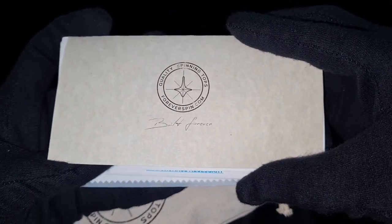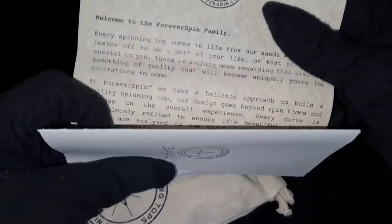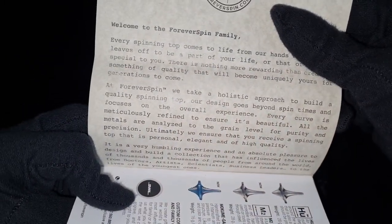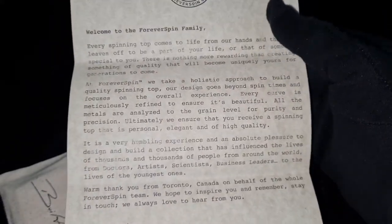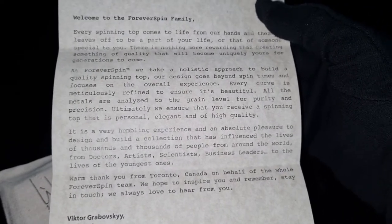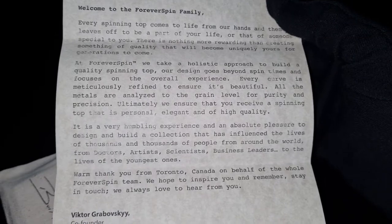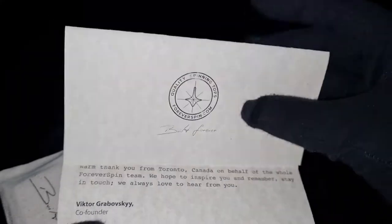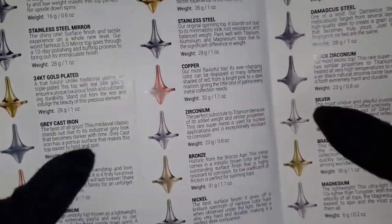'Quality spinning tops — ForeverSpin.com, Built Forever.' If you guys want to read all of this just pause the video. 'Welcome to the Forever Spin family...' — 'A warm thank you from Toronto, Canada, on behalf of the whole Forever Spin team.' Amazing, thank you guys — I just wish you had delivered it faster.